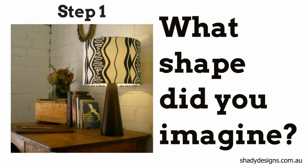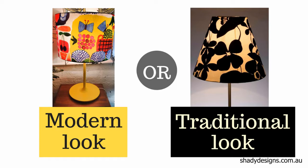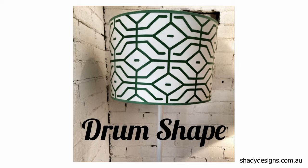Let's go to step one: what's your preference? When people come up to me in the shop and ask me to help them with a table lamp and choose a shape, the first thing I ask them is what shape did you imagine the lampshade to be? Did you have an idea of it being quite a modern look, or did you want it to be a little bit more traditional? We can go in each of those directions by simply choosing a shape in any of the popular sizes, which brings us to step two.